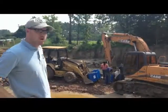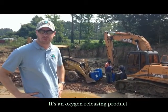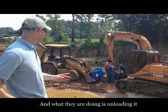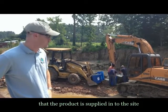So as you can see, we're applying the EOX product. It's a calcium peroxide — it's an oxygen releasing product. And what they're doing is they're unloading it from the 20-gallon poly drums that the product is supplied in onto the site.